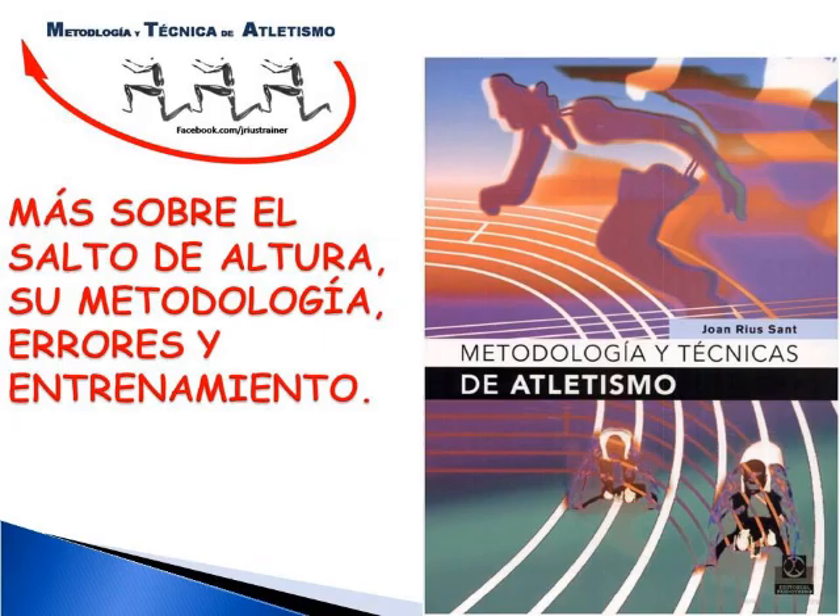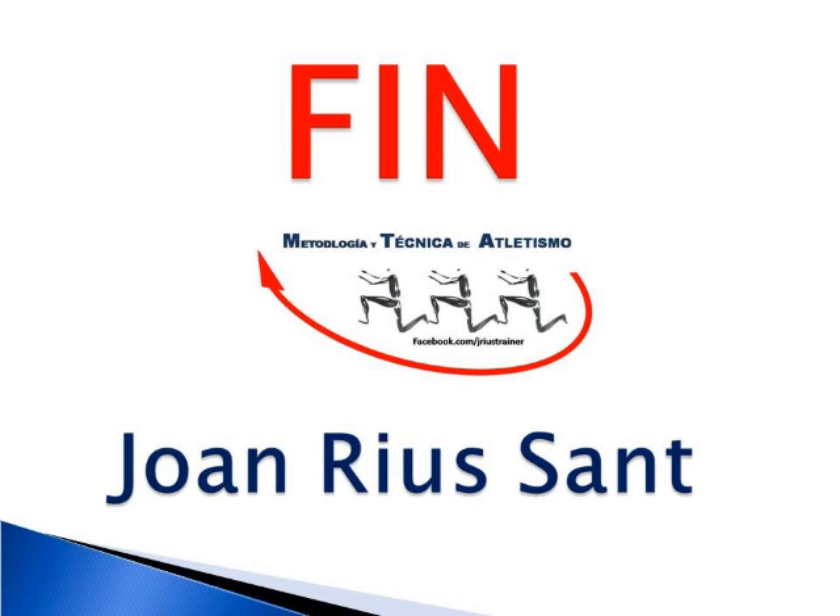Si quieren saber más sobre el salto de altura, su iniciación y los errores más comunes que se cometen en el aprendizaje, lo encontrarán en mi libro, Metodología y técnicas de atletismo, de la editorial Paidotribo.